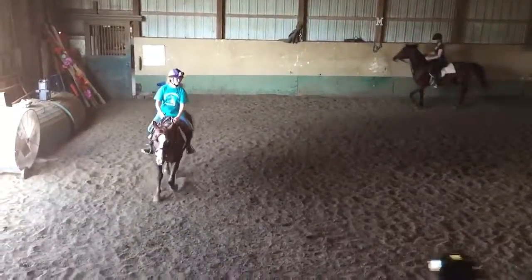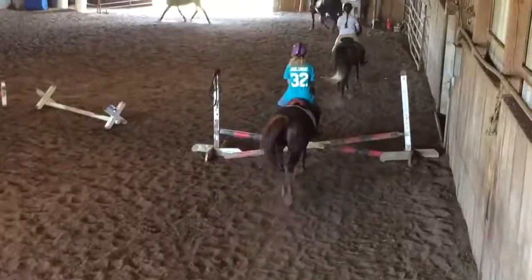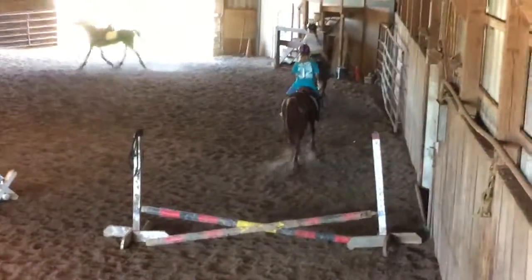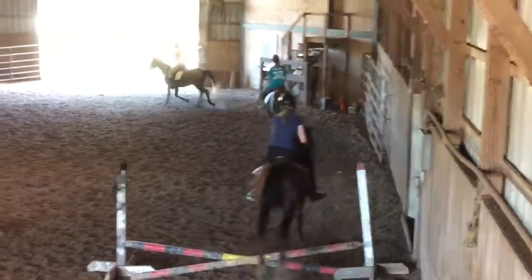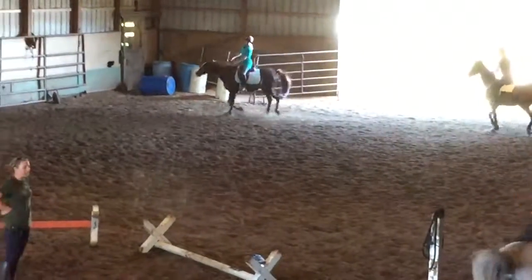Take them down — oh, that was perfect. Take them down into that corner where that mounting block and that clothing is. Now squeeze your legs a little so as you get to the cross rail, if your horse is going 'oh, that's not a real jump' and they're taking it kind of lazy, like their legs are hitting it, give them a kick.